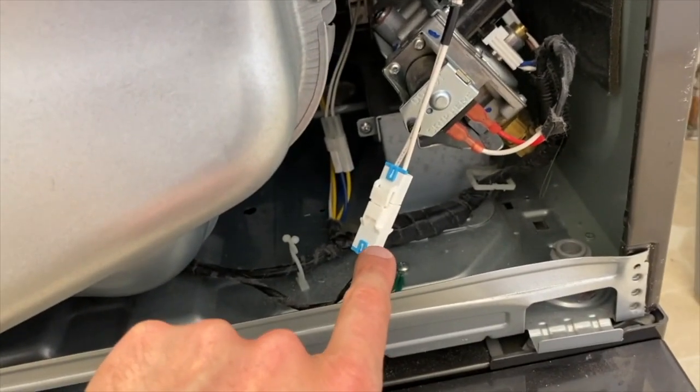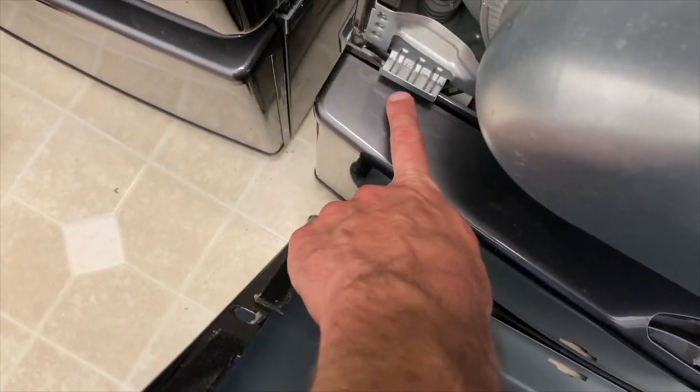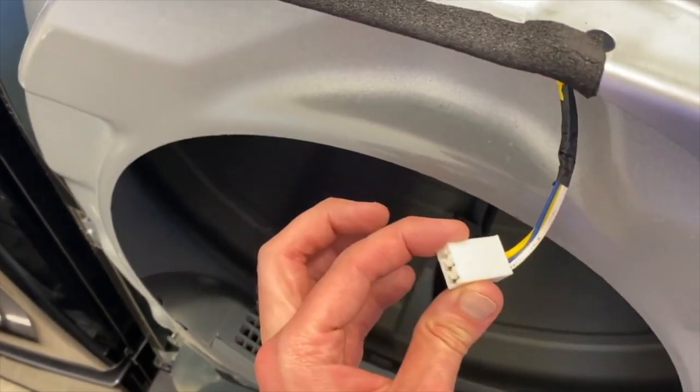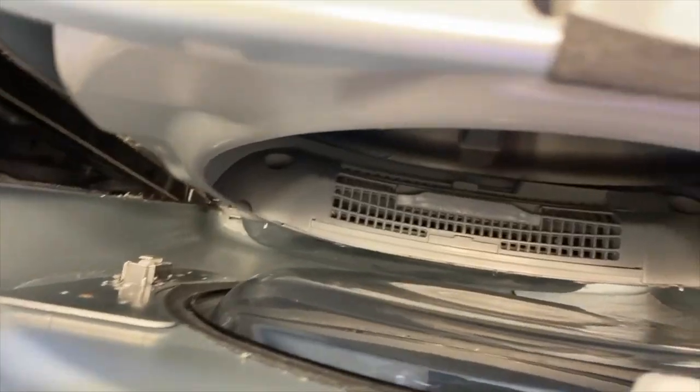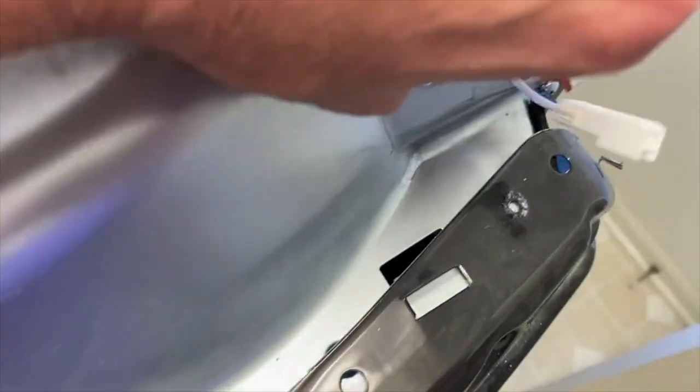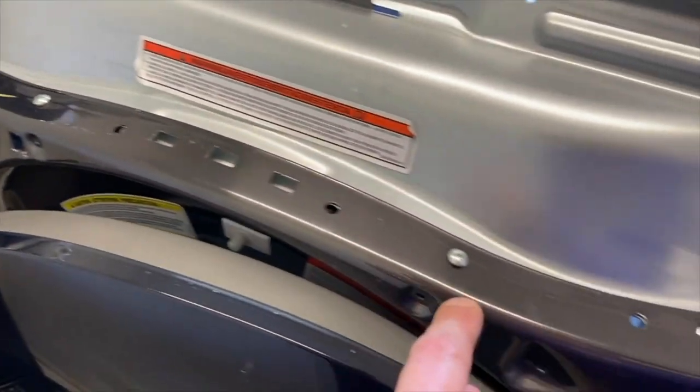From here, go down below, grab the cover to your ducting, and re-secure it with your three screws. Next, secure your connection point for your moisture sensor. To put on the front panel: you've got cutouts at the bottom that rest over the little tabs. As you shift it in place, connect your electrical connection carefully and push it in until you hear a clicking sound, then realign the top portion into the pressure tabs.